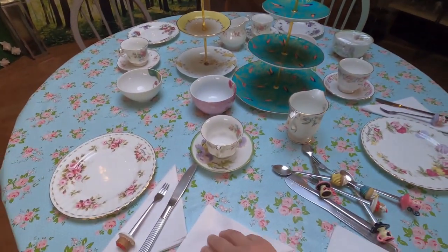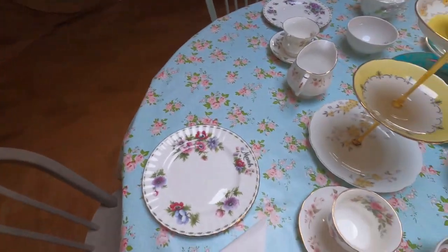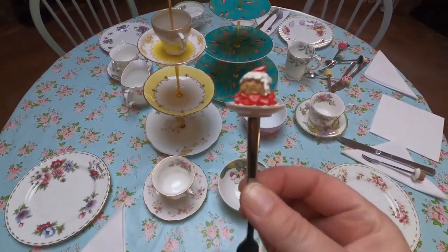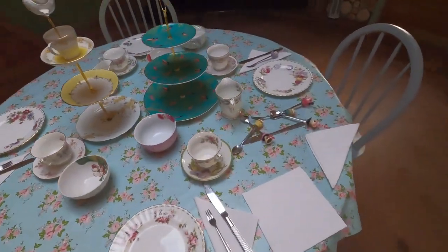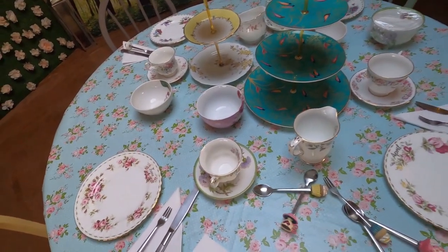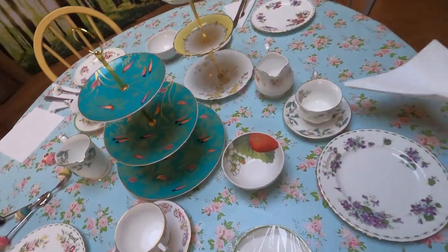I'm just setting up knives, forks, and teaspoons for cups. I've got these really cute little cake forks which I love using. All my china is kind of vintage — stuff I bought from auctions or my mum bought from auctions — very mismatched, but that's half the fun I think.